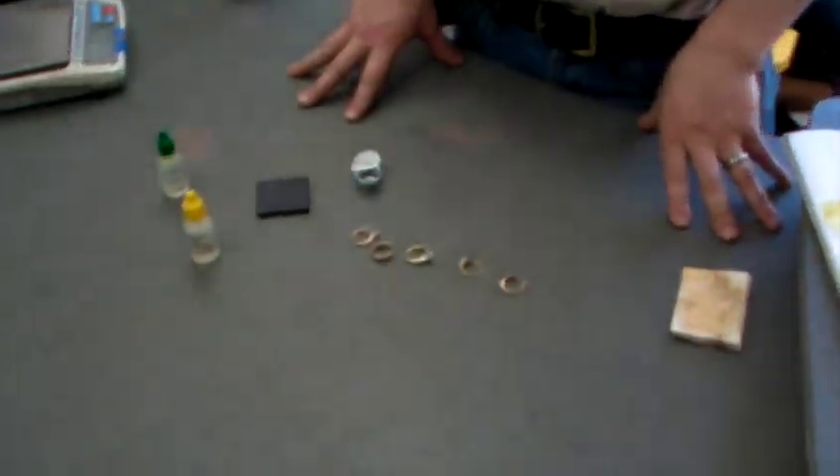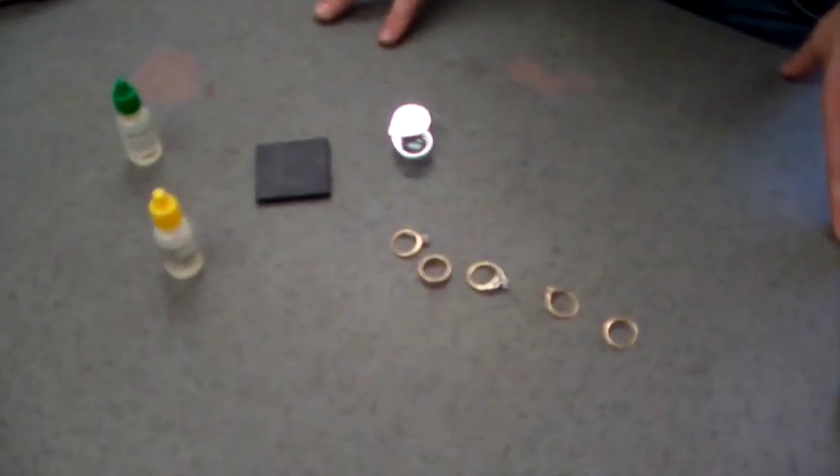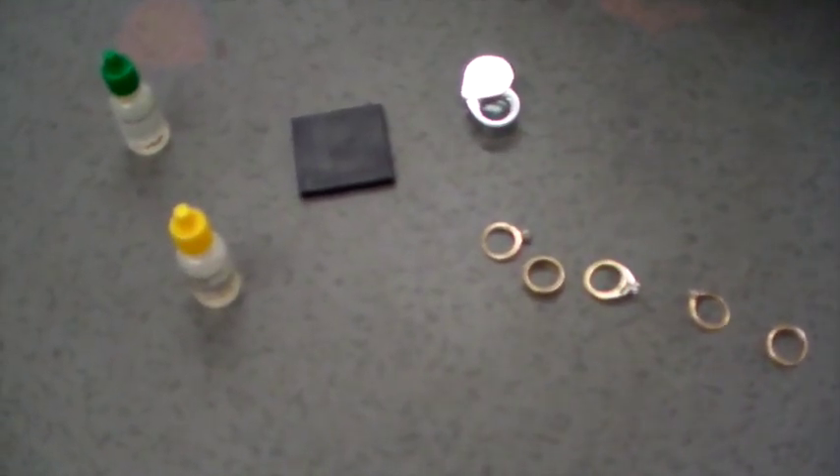We're here again with Steve from the Bullion Brothers, and today he's going to show us how to use acid tests to find out if a piece of gold or silver is real gold or silver.